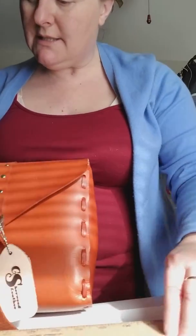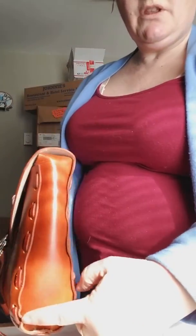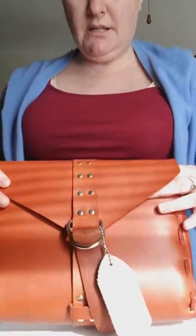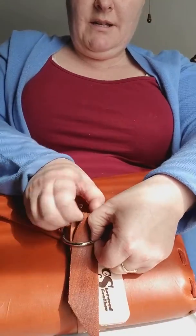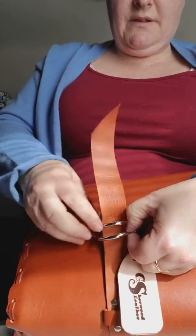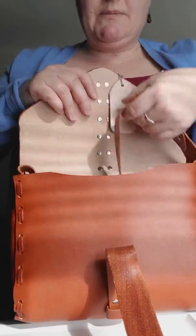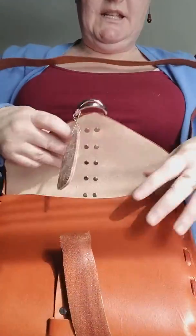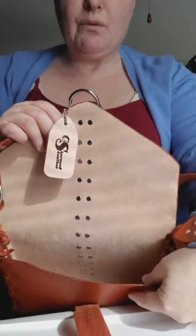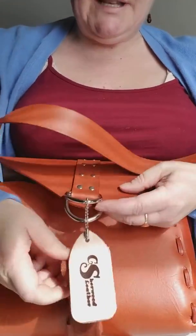This bag is 10 inches wide by 8 inches tall and 2 inches deep at the gusset. It undoes with very pretty D-rings and it is also a crossbody strap. It's a very structured bag but it's raw material and it's unlined. This is in a saddle color, which I requested custom.